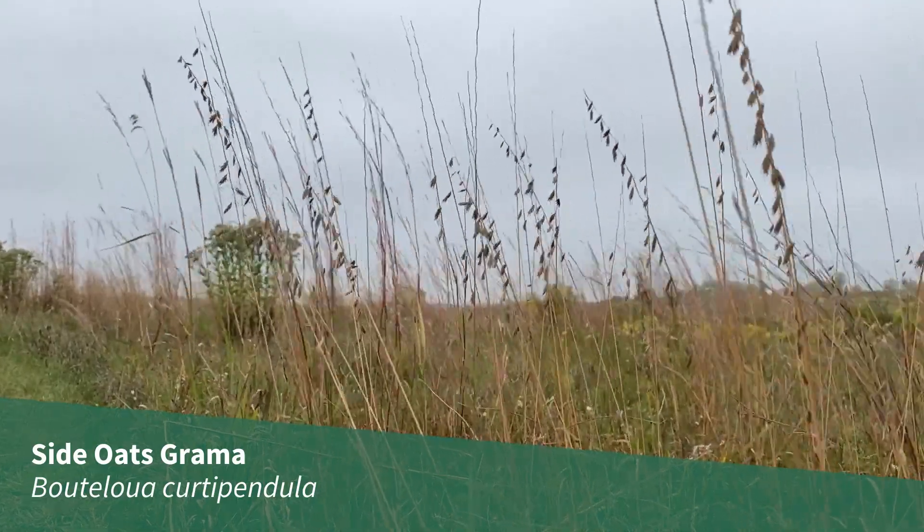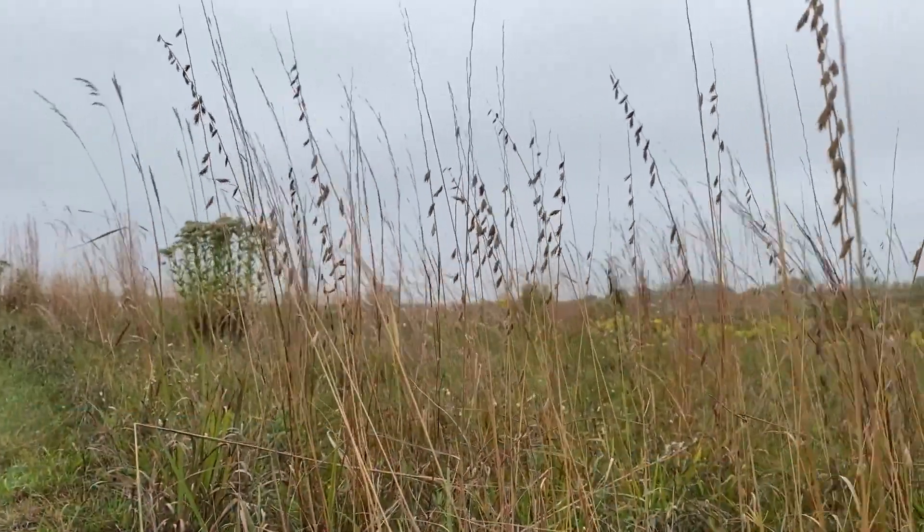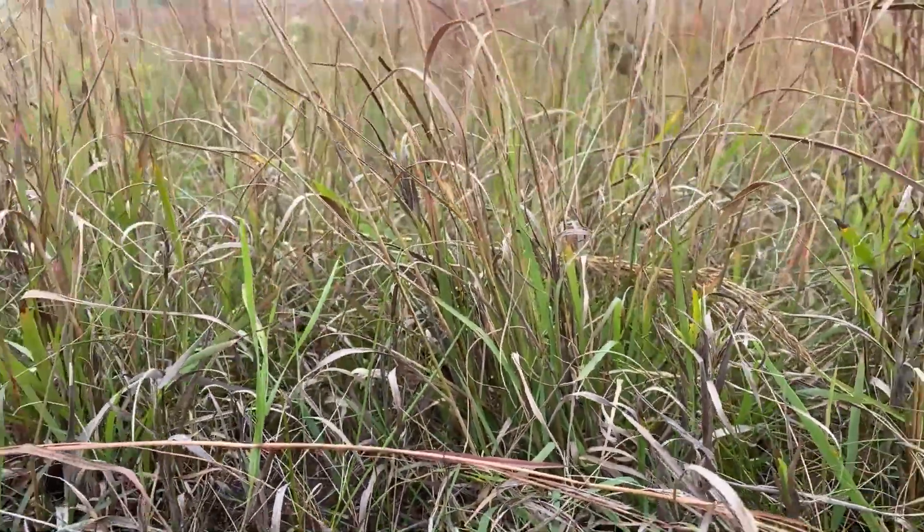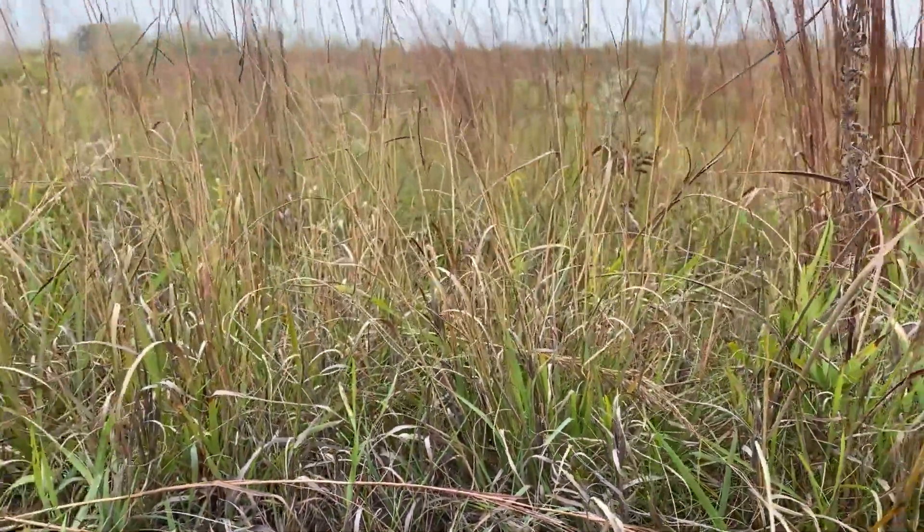Side Oats Gramma, Bouteloua curtipendula, is a native warm season grass found throughout Illinois. It is a bunch grass that grows 2 to 3 feet tall, and the young leaves have a distinctive trait.